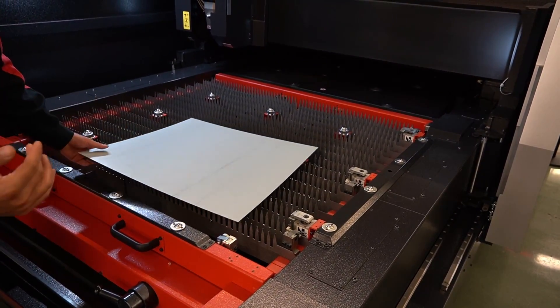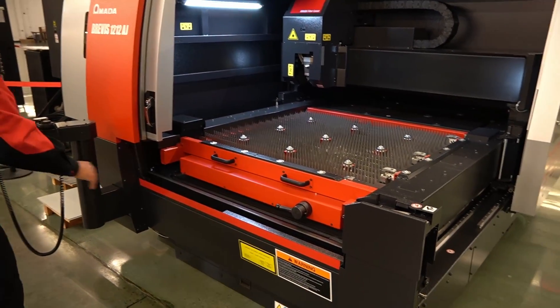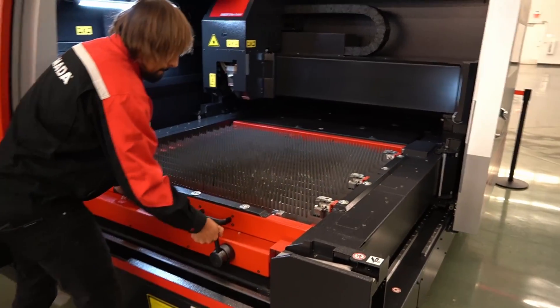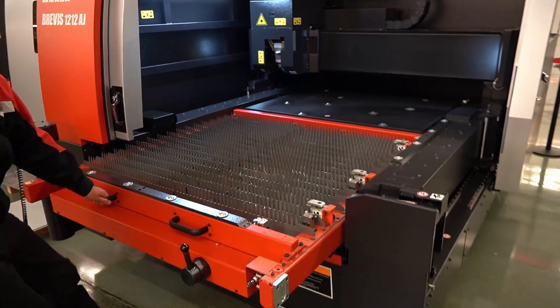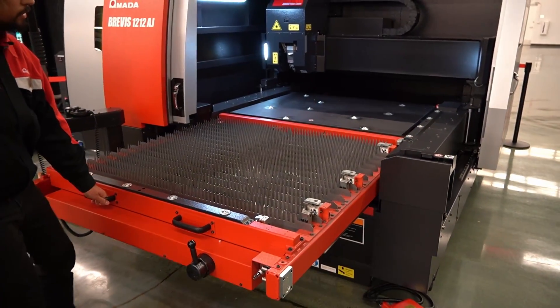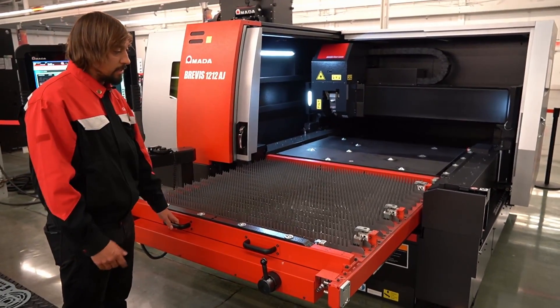So if you have a forklift and you have heavy material to put in there, we can slide out the table itself and come in and load. So you can see the full extent of the table — easy to load.